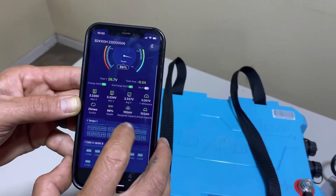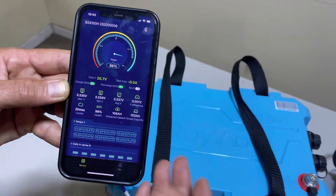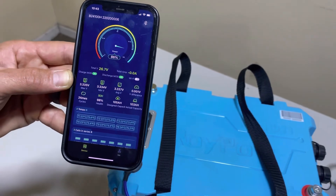So this is the app — it's going to help you determine the state of charge. You can pull your phone out while you're loading your boat up and make sure you have plenty of battery left.